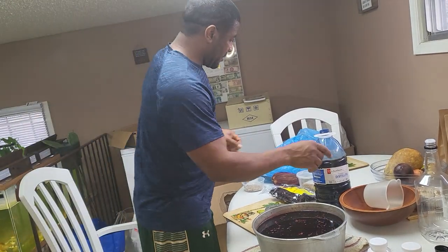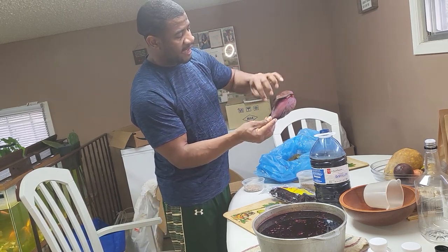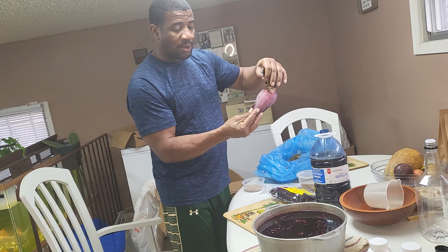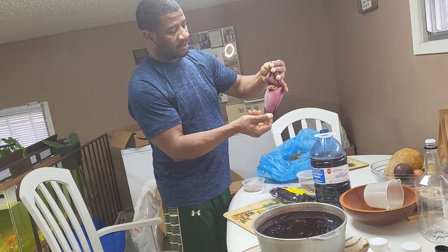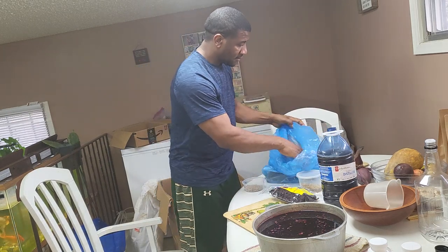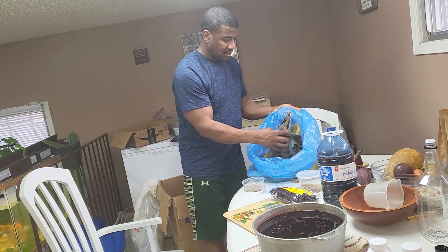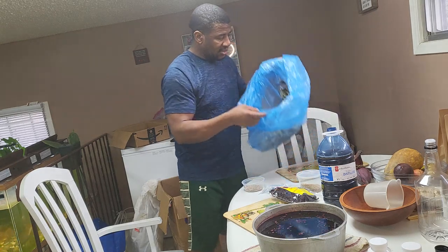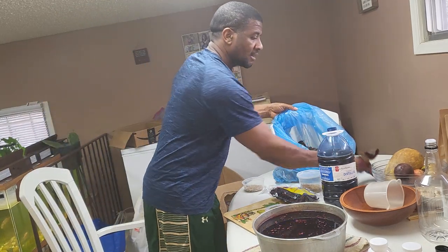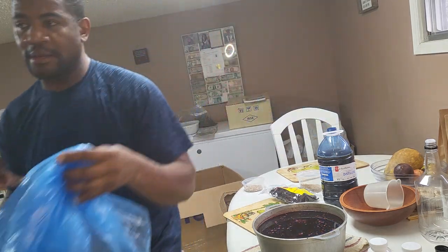For low iron, this is banana leaf — some people call it banana flowers. At the end of the banana when the banana shoots, these are the little flowers at the end. I have to ship it in from Canada since I don't grow it here. This is pimento leaf — I ship pimento leaf up as well. Both the banana leaf and pimento leaf are in the iron formula right here.